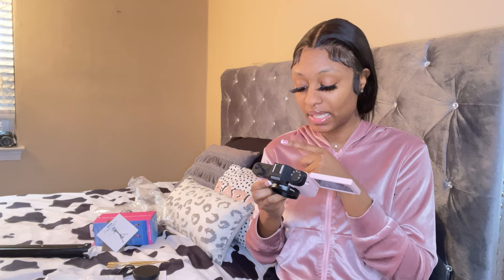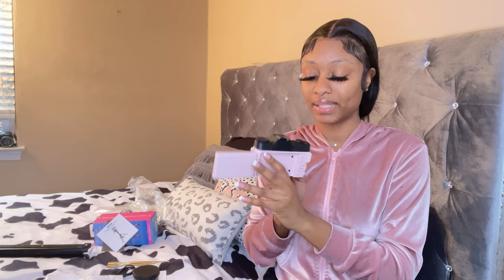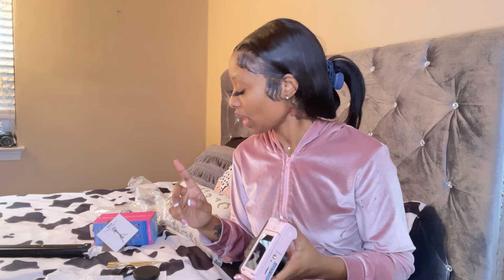It has a few buttons but you can't really see them because the wording is light gray on pastel pink, so it doesn't show up well — but that's fine. Here's the bottom part where you can hook it up to the tripod mount.